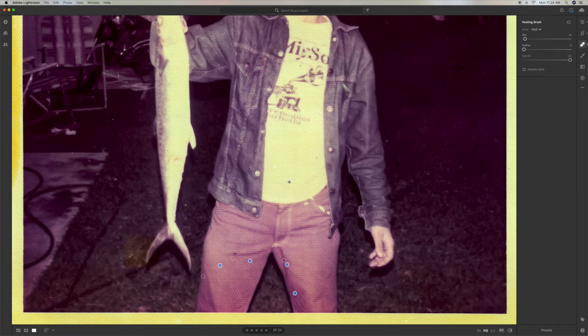Here's one here, there's one here, one there, one there. You just go through and try to get as many as possible, and this cleans up your photo.